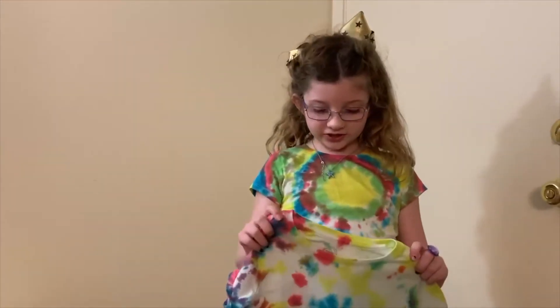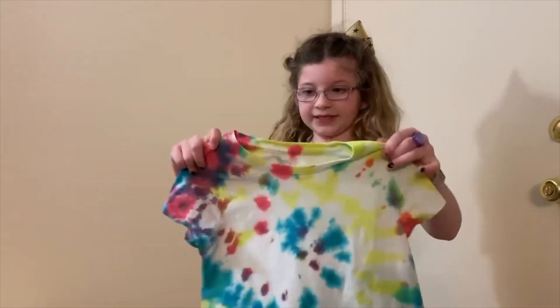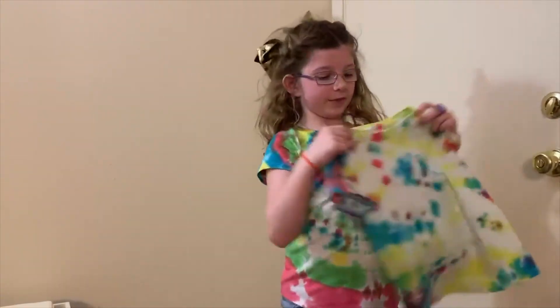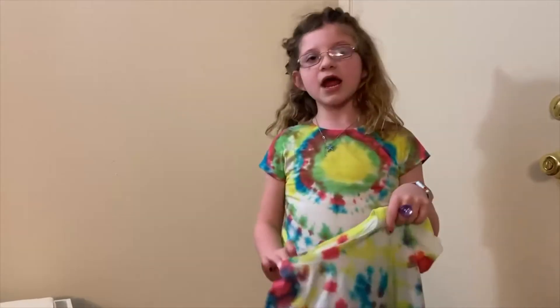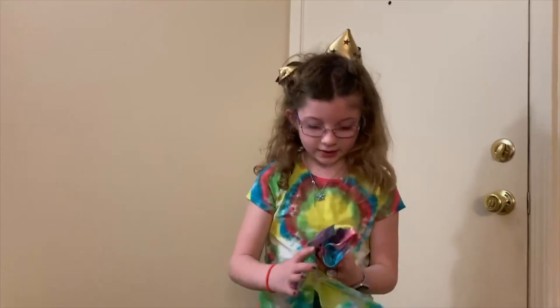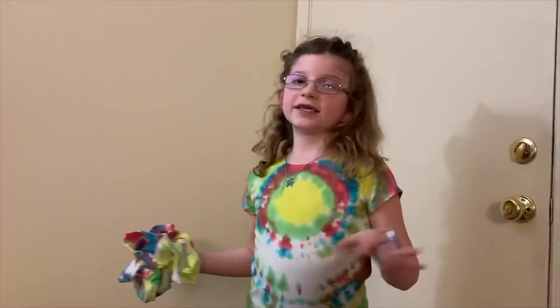This is how my shirts turned out — I'm wearing the bullseye one and that's how it turned out. This is how the swirly one came out; it doesn't really look swirly but since it was my first time, it was the best I could do. I like it because it has some white in it and the white makes it look good. We also got purple because we did purple last night — the red and blue mixed together to make purple. I loved it! Thank you guys for watching, make sure you give me a huge thumbs up, subscribe — bye!